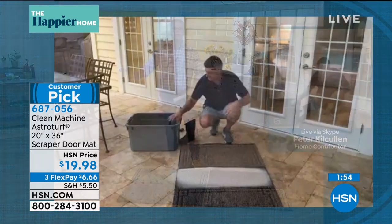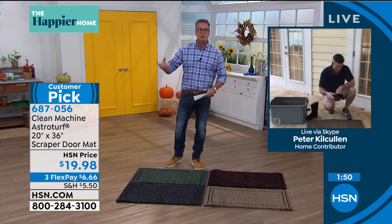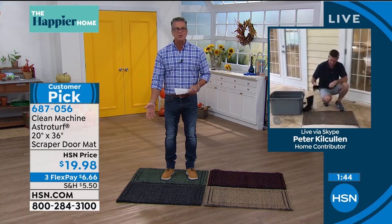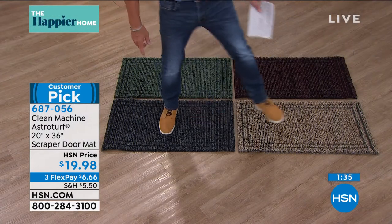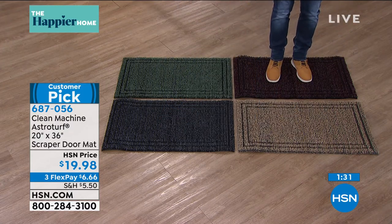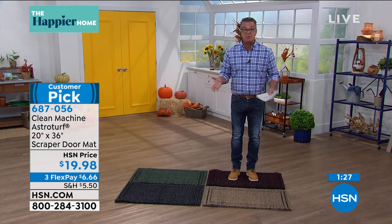It's easy to clean — you can either rinse it off with the hose or just shake it out. It doesn't hold debris permanently. A lot of other mats are so tight they hold on to debris, and then you get mold and mildew when they get wet. Because this is AstroTurf, you can rinse it off, it dries in minutes, and it's ready to go. You can also cut them down to fit if you need a smaller size.